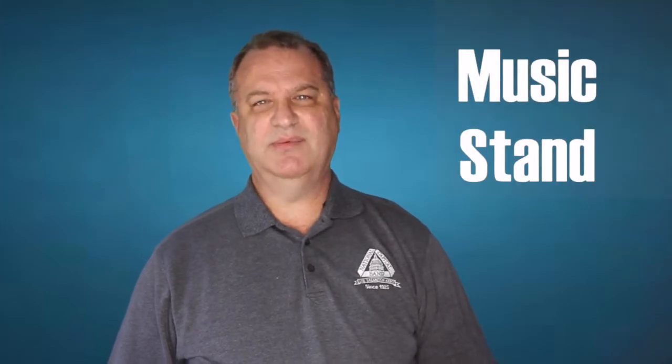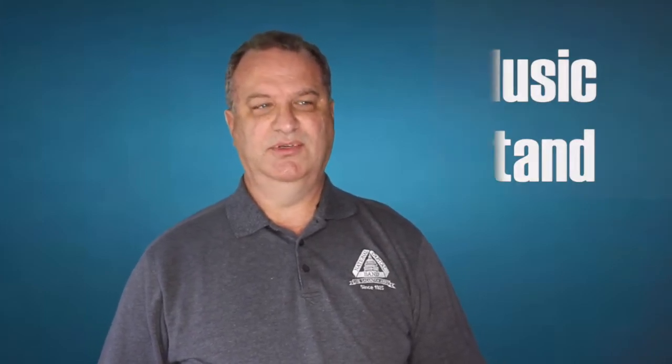Number three: a music stand. Sometimes I see people trying to use other things for a music stand, like a computer, and it makes their playing posture really bad. They're not very expensive — a little folding music stand would be great. Hopefully you can leave it out and put your stuff on it, and that'll make your playing posture a lot better.